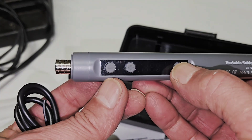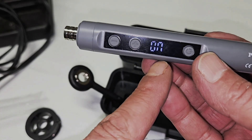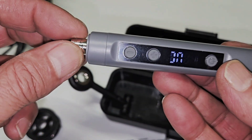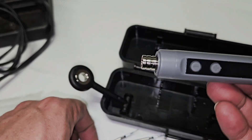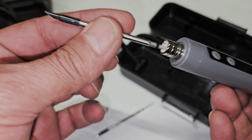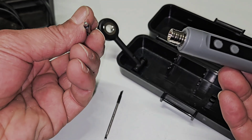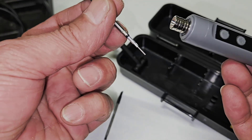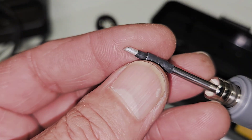To operate, press and hold. There is no tip inserted yet so it says on but there's no heat. As soon as you turn it off and then insert one of those tips — like that.